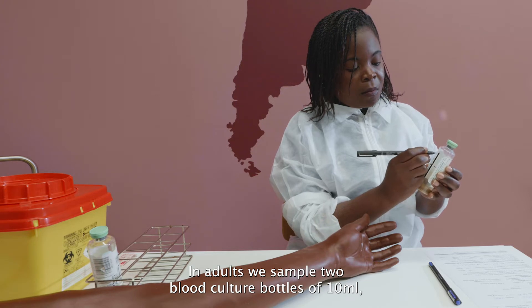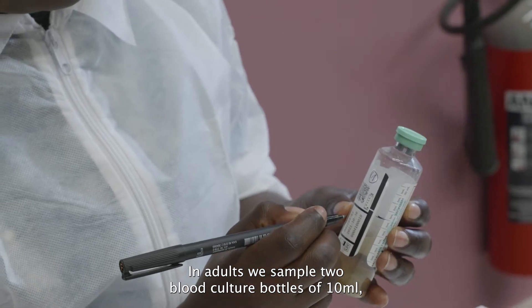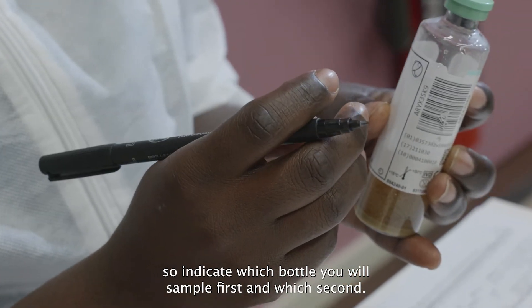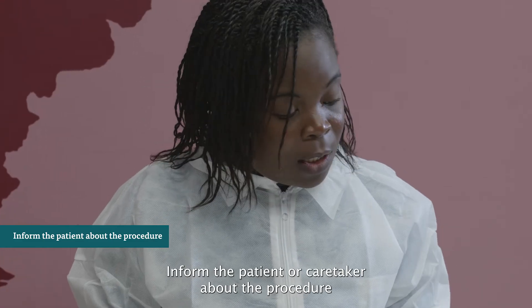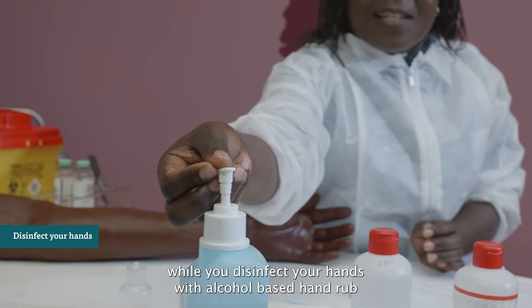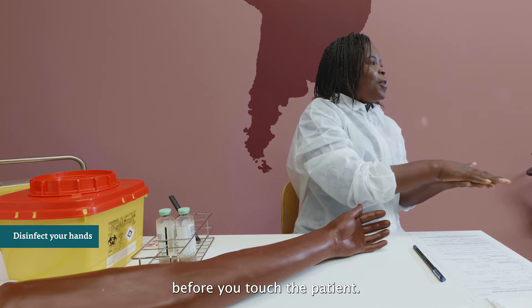In adults, we sample 2 blood culture bottles of 10 ml, so indicate which bottle you will sample first and which second. Inform the patient or their caretaker about the procedure while you disinfect your hands with alcohol-based hand rub before you touch the patient.